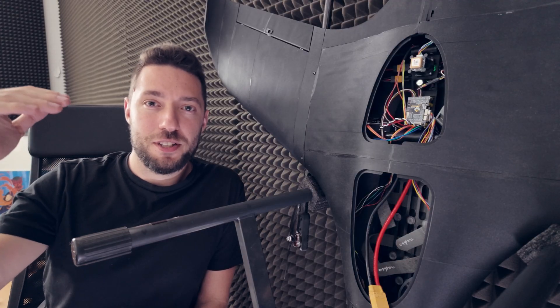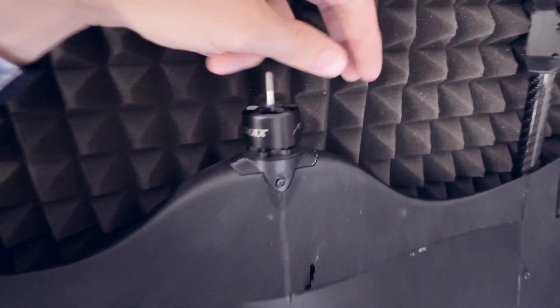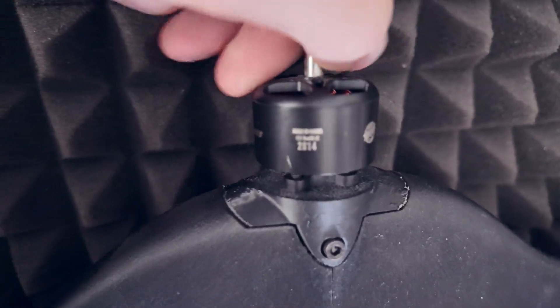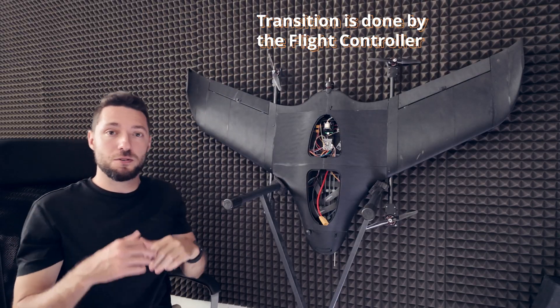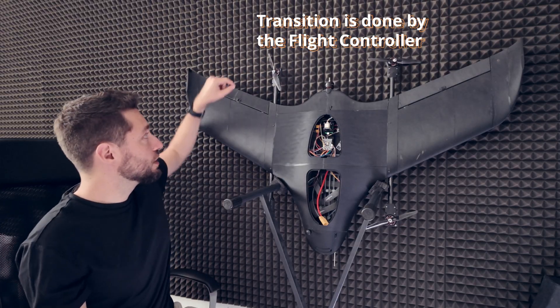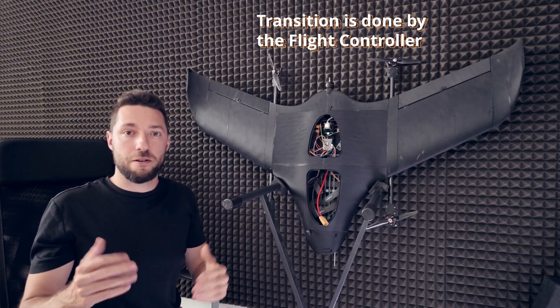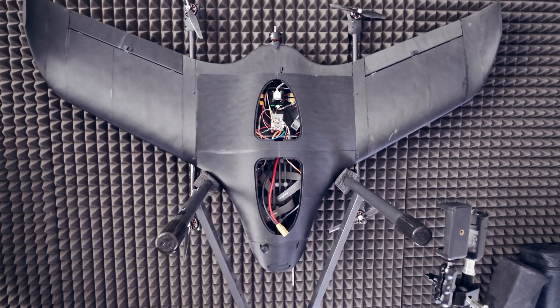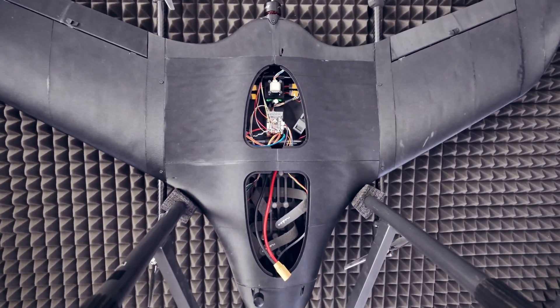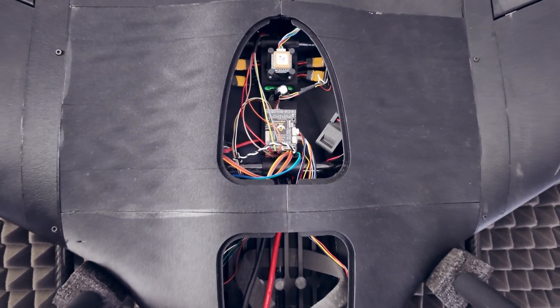Once we achieve the desired vertical altitude, we are ready to transition to forward flight. In just a few seconds, we are ramping up this rear motor that starts pushing the drone forward, and we are slowly fading out the vertical motors because we no longer need them. Once the transition is complete, we are using the ailerons to stabilize the aircraft. Stabilizing the aircraft is an automated process because that's the job of the flight controller. All of the electronics on board are controlled by the flight controller at all times.